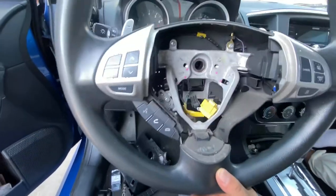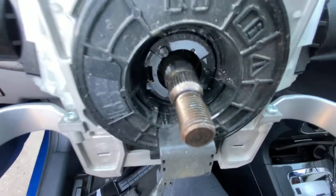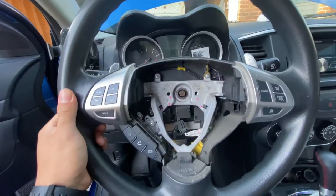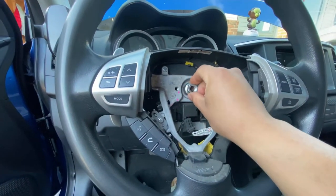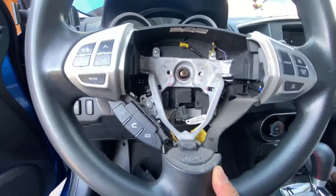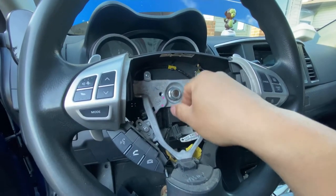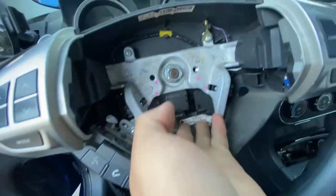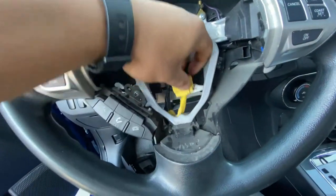When putting the steering wheel back on, make sure your wheels are completely straight because there's a thread over here that it goes onto. If you don't put it back on straight, your wheel will be crooked. Just push it in there, like that. My wheels are pretty straight. I'm going to put this bolt back on so it doesn't come loose, and plug back in whatever this connector was — maybe for the controls.